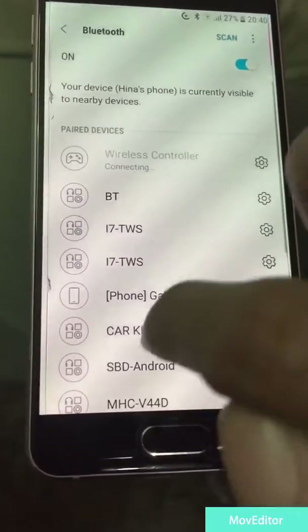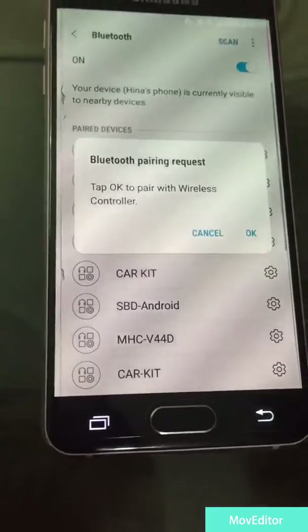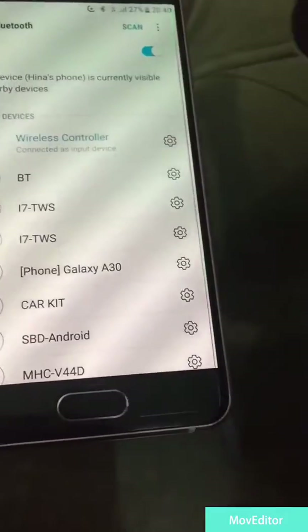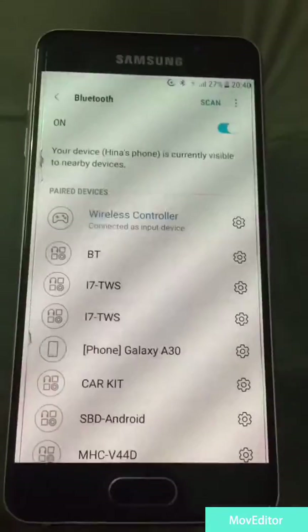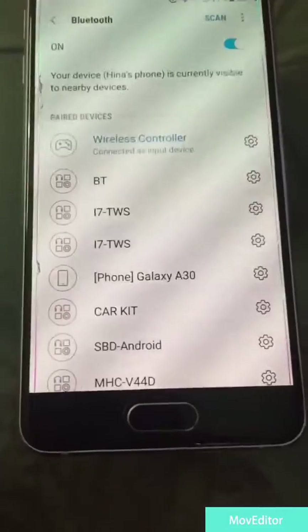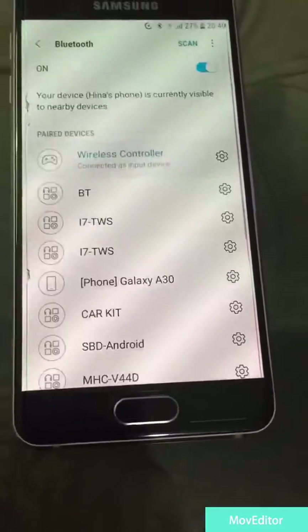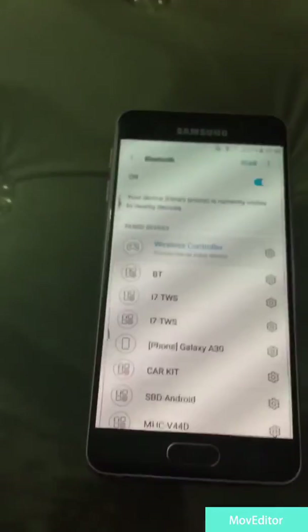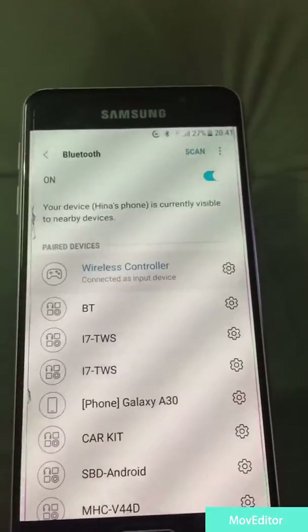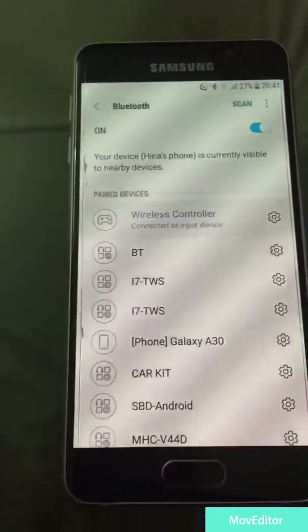There you go, it is connected as well. This means that both Samsung devices and Apple devices can be connected with your PS4 controller. You can play games like COD Mobile on both phones. If you found this video informative, please subscribe to my channel.